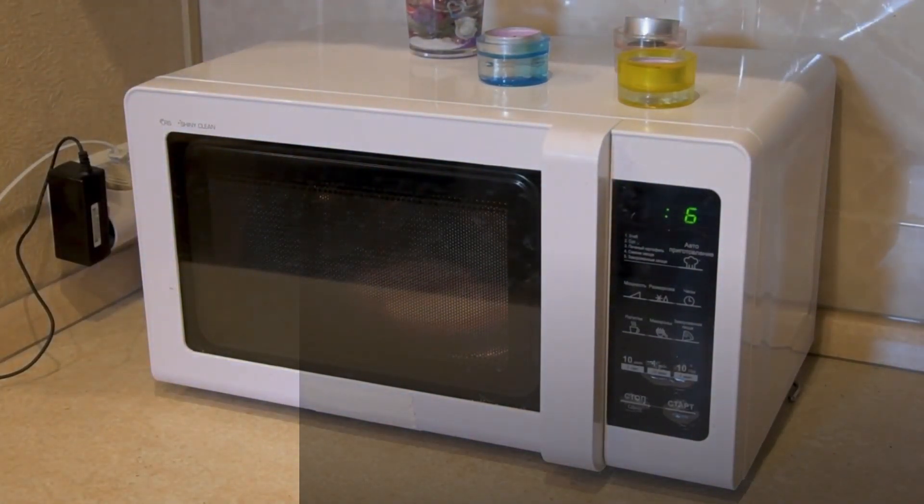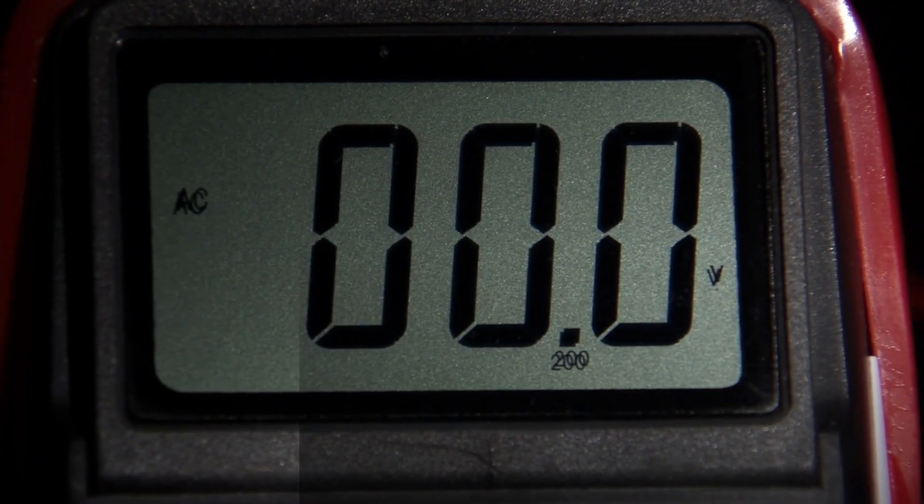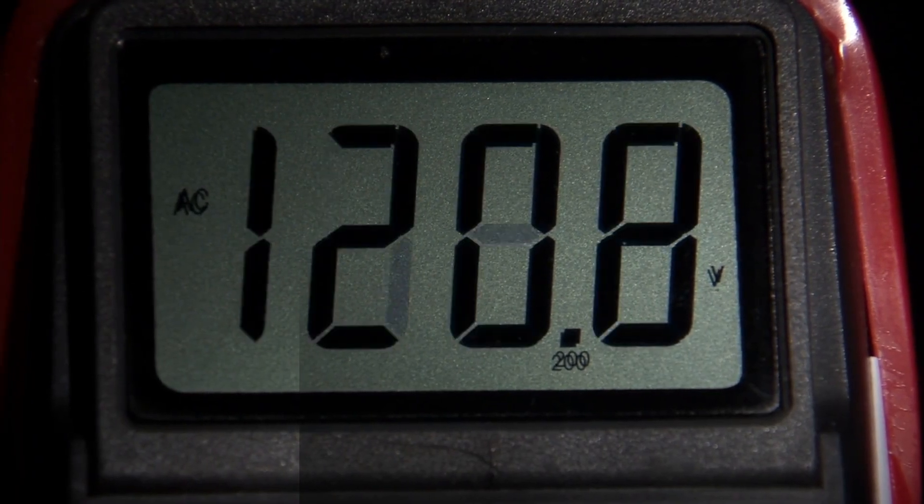Voltage drop happens when there is a significant distance between your home's electrical panel and the microwave, or when the wiring in your house is not appropriately sized. When the microwave draws power, especially during high demand moments, the voltage may drop along the way. This can result in reduced efficiency and even damage to your microwave over time.